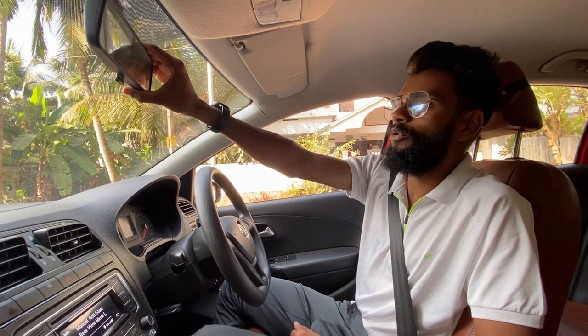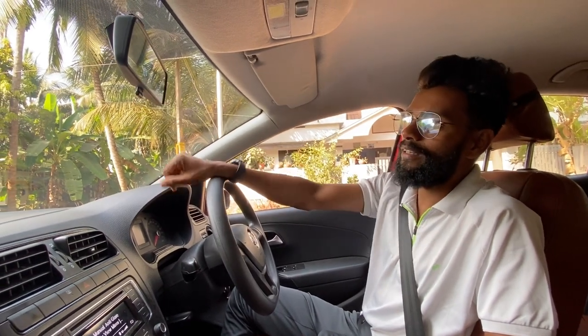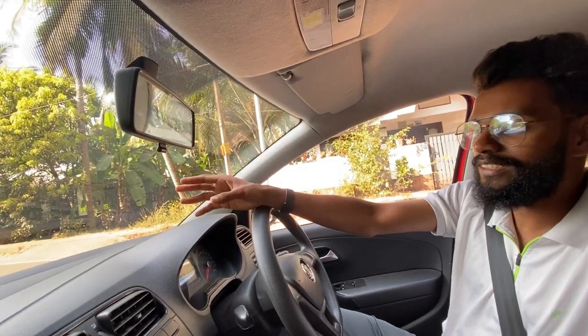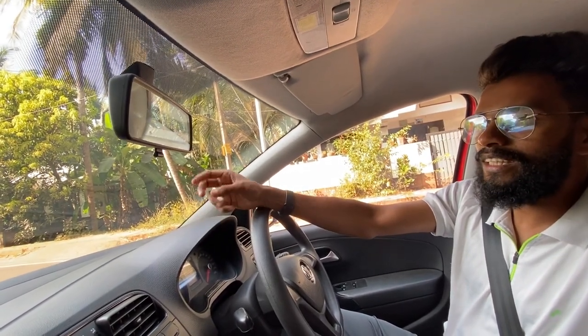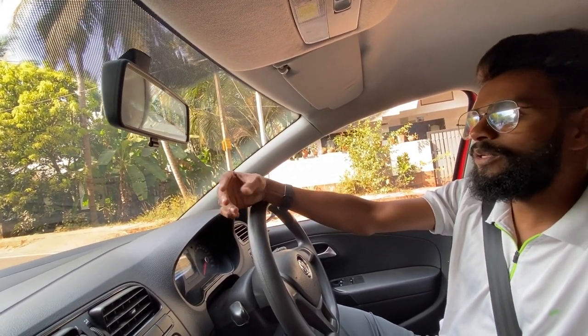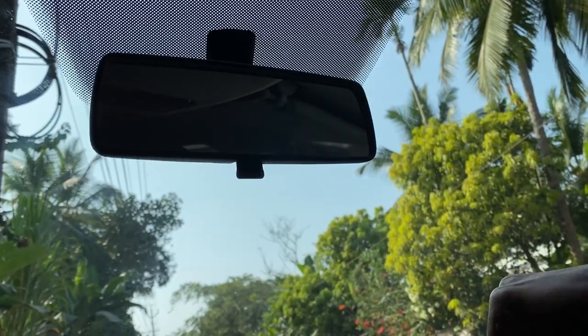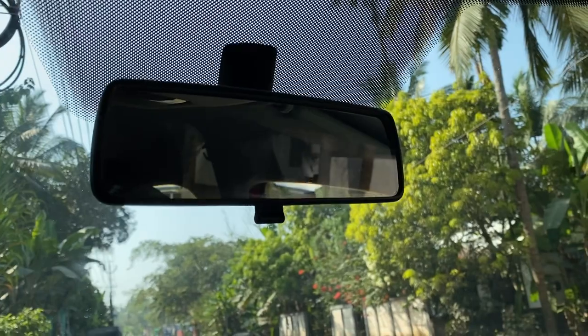That's the rear view mirror. This mirror is quite close to the nose. Even if you have a touch, we are going to go through this. This mirror is the IRVM — that's the inside rear view mirror.